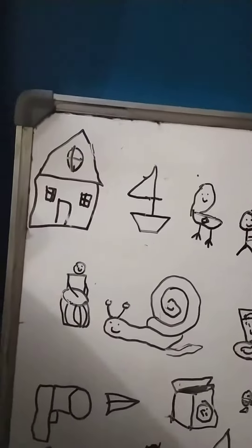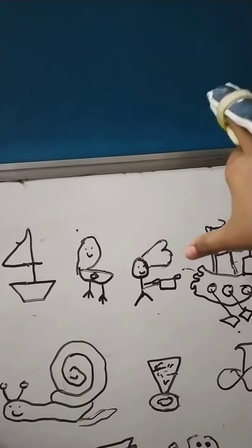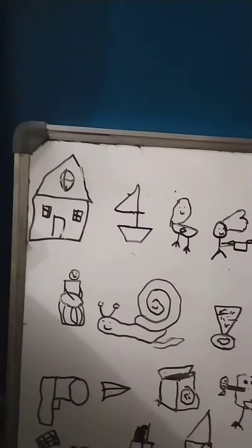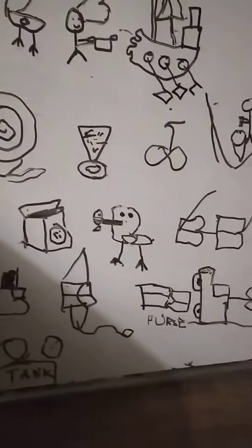I'll be teaching you how to draw these in five pairs. First one, second one, third one, fourth one, fifth one — teaching you in pairs like zero-one, two-three, four-five, six-seven, eight-nine, ten. In each line I'll teach you one by one in every episode.